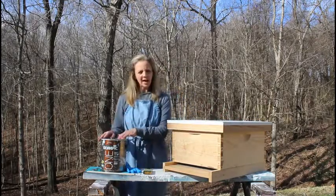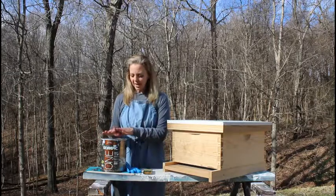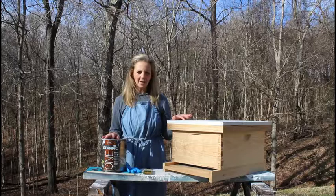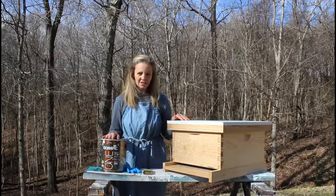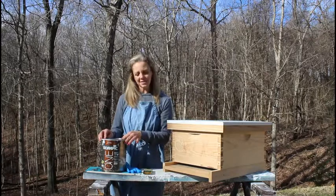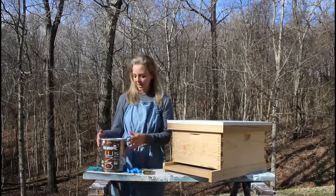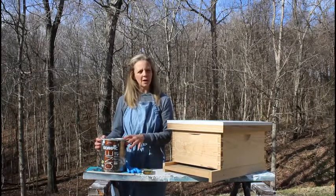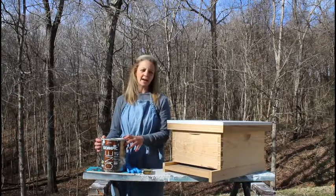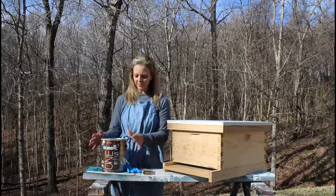These are the supplies that we have. We're going to have everything listed on our website, so if you want to see a step-by-step guide of how we've painted this hive today, you can go on and take a look there. I will also have all the products listed that we like to use. So go to www.battlecreekhoneybees.com, click on the Education tab, and you will see all of these items listed.